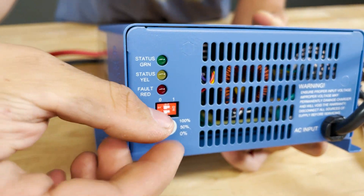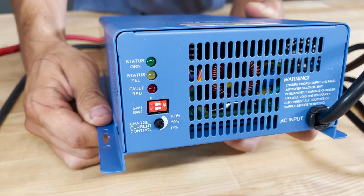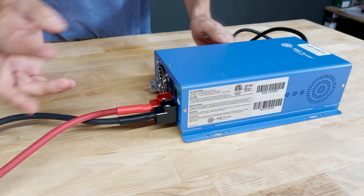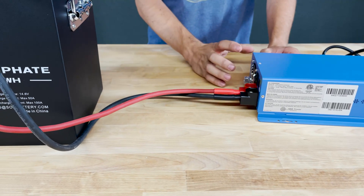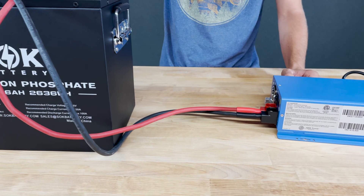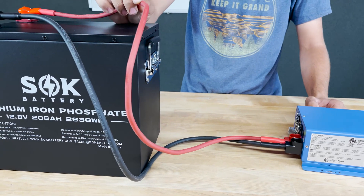We have a current adjustment here — I'm actually going to turn that all the way down to start. This is best if you have a clamp meter, because you're going to want to clamp onto one of these cables and measure the current once we turn this on, since one of these SOK batteries is only good for 50 amps of charge current. That's why we went with the smaller 6-gauge cables.